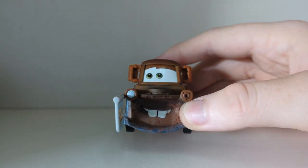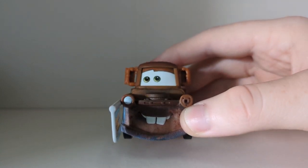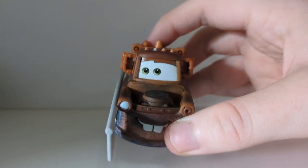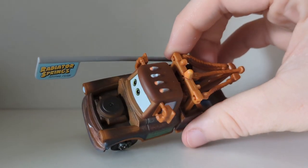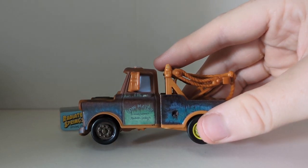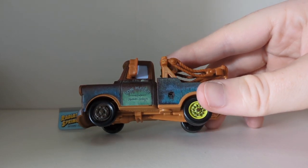Here is the front — we can see he has a working headlight at the front and a non-working headlight. He has his usual teeth and there is the nice expression, which is a plastic piece so it's not part of Mater himself. Three working headlights and the one non-working headlight.